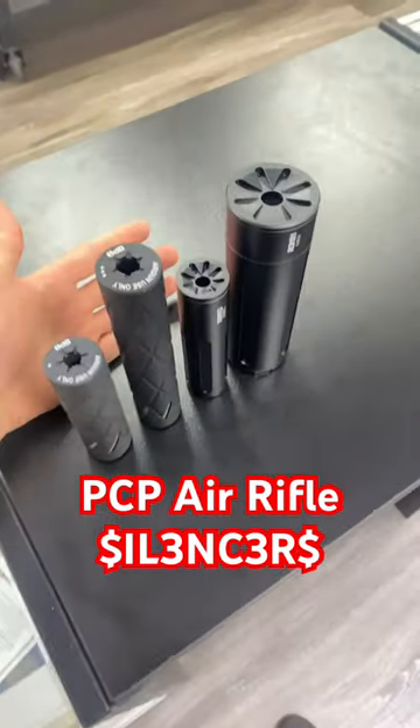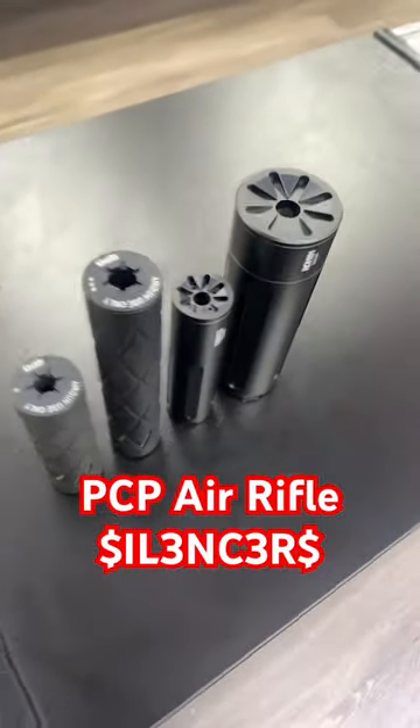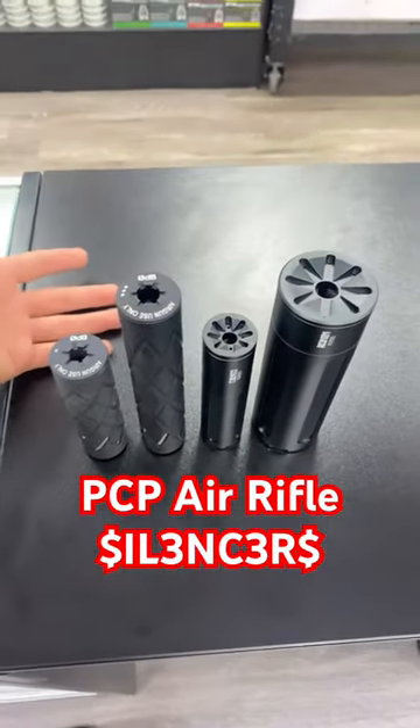Alright guys, we're going to be talking air gun moderators — some people call them suppressors or silencers. Either way, they're moderating or suppressing the sound.